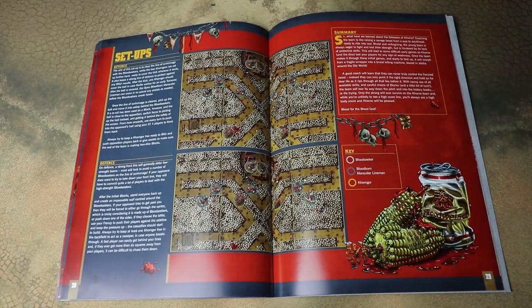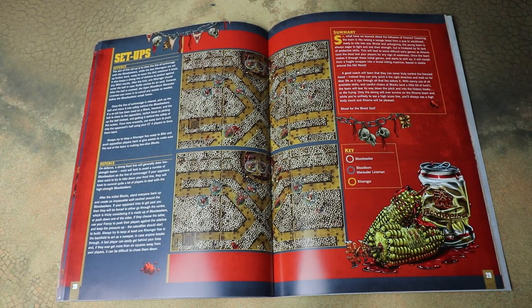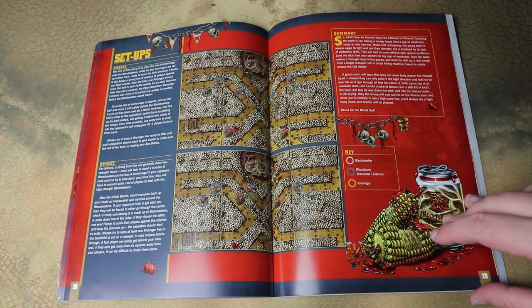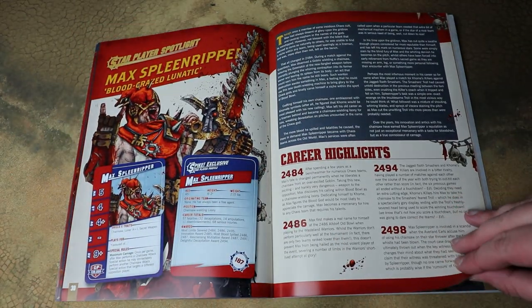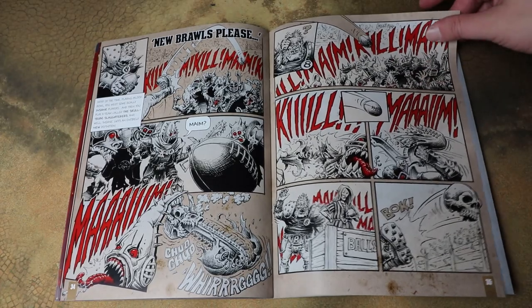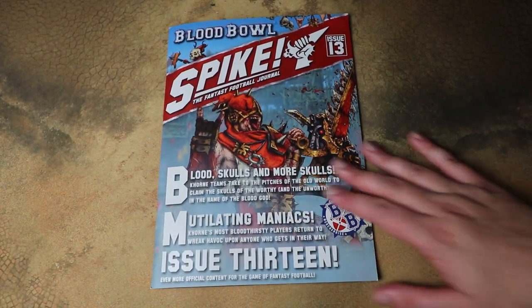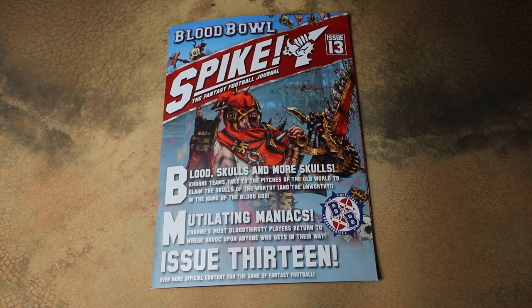We then get some example setups for both defence and offence showing where to put your guys and what they should be doing — which is really nice, giving you an idea of how to play and where to deploy. Obviously after you've played Blood Bowl a little bit you'll pick that up, but it's nice to have guidance with a brand new team, especially if you're new to the game. We also go through more star players and end up with a comic strip, which is in all these Spike Magazines.